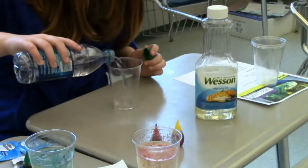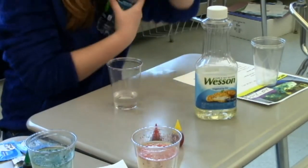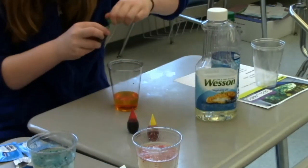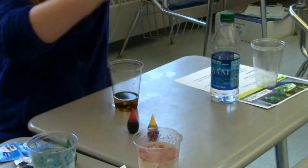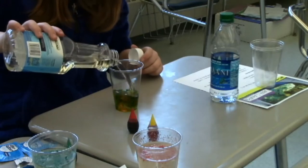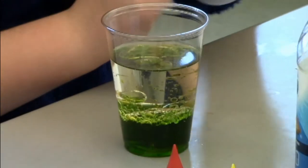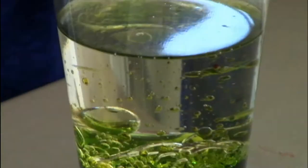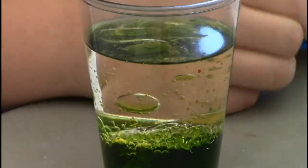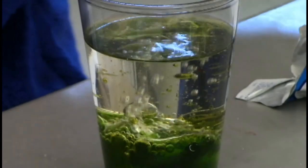First you will put the water in — about that much is good. Then put some oil in there — about that much is good. And to make it bubble, you need Alka-Seltzer. I think this one is pretty cool.